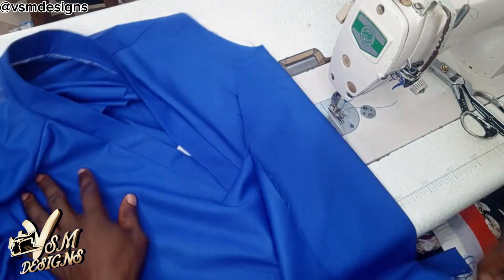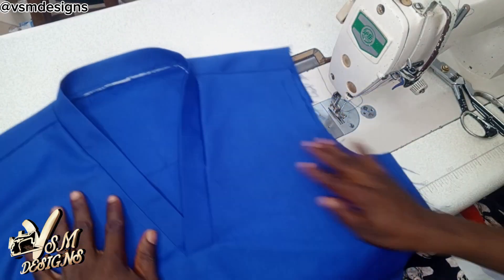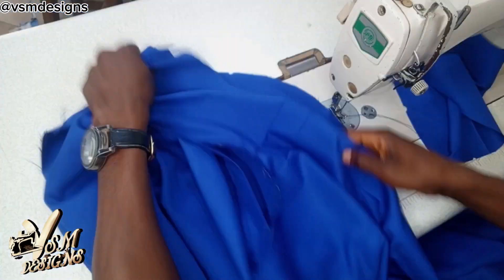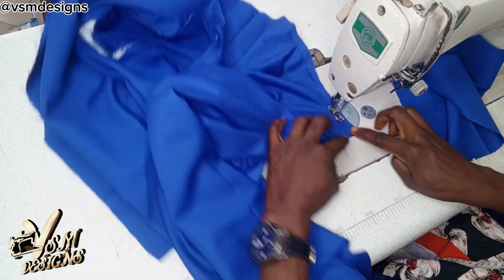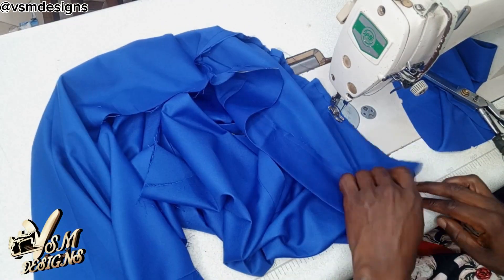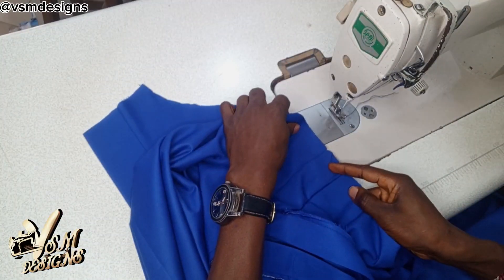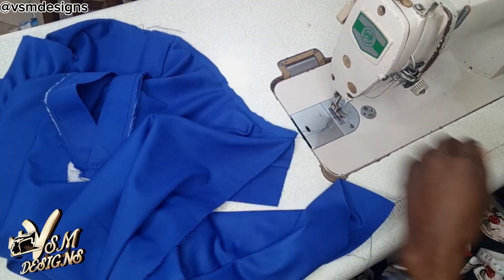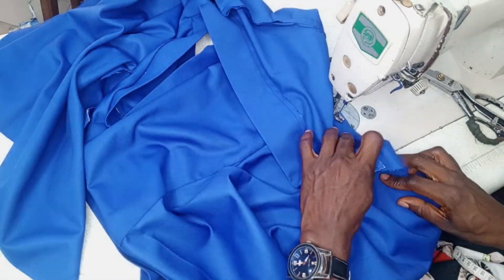I will not really go into showing you how I made the pockets and how I did every other thing, because the most important thing is for you to know how to cut the scrub and how to make the neck — the V-neck of the scrub. Thank you for watching this video. You can now click on the banner showing on your screen right now to watch more amazing and educational videos from this channel. See you next time.